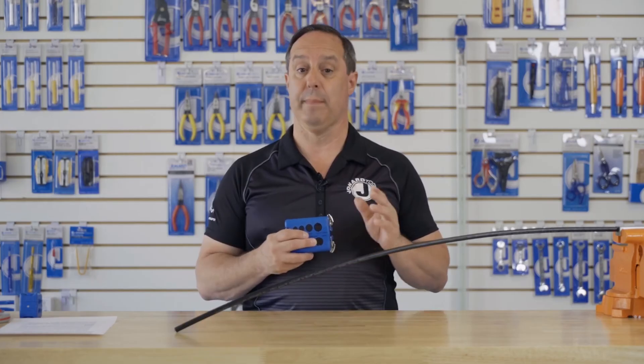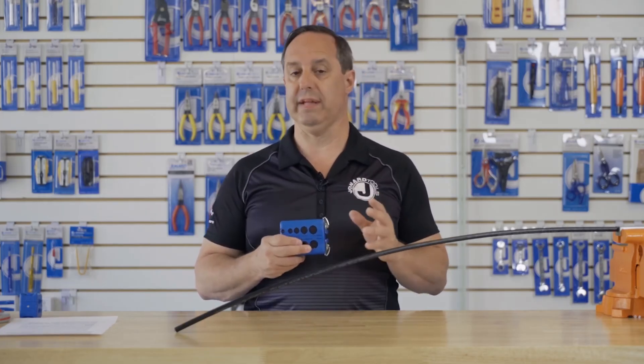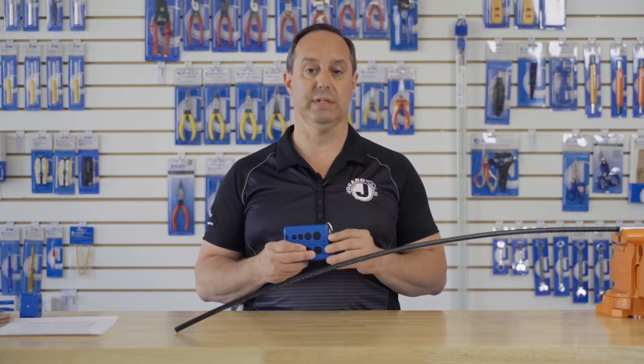The blades are designed to last about 5,000 cuts or 5,000 slits. The blades are replaceable — they come as a set and the part number is MS-526RB.